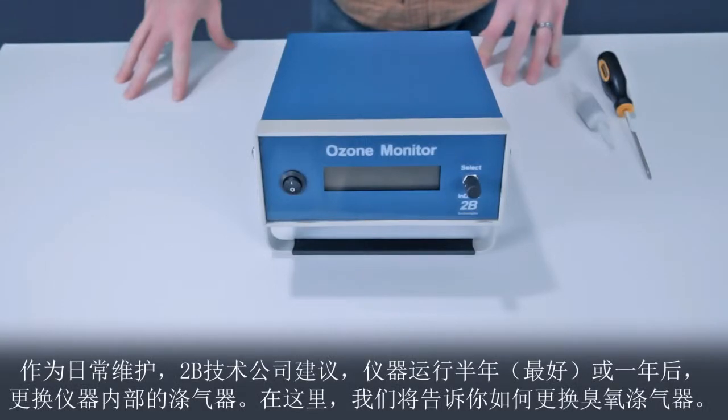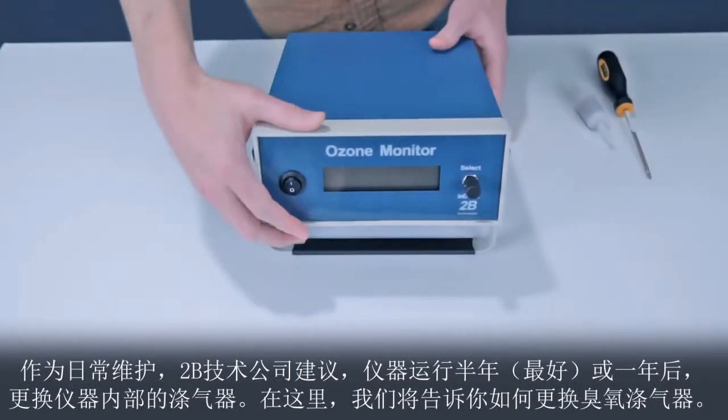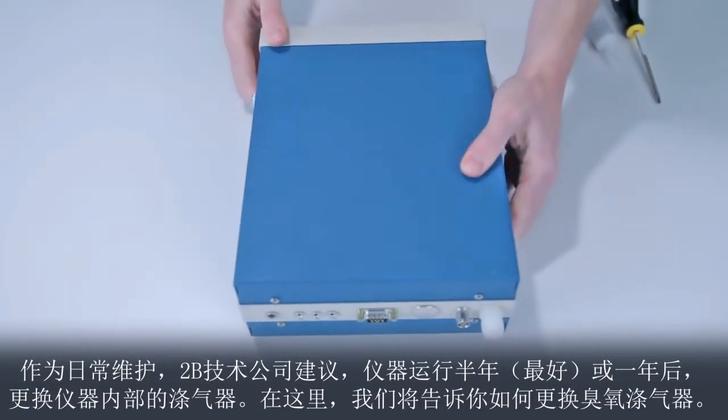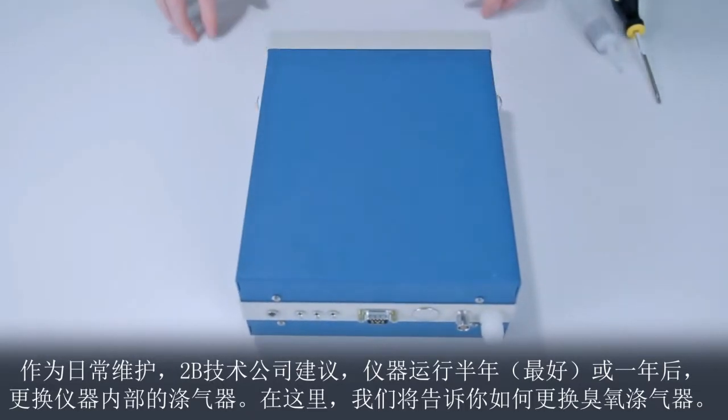As routine maintenance, Tubi Technologies recommends that the internal scrubber be changed after one year of operation, and preferably every six months. Here we will show you how to change the ozone scrubber.